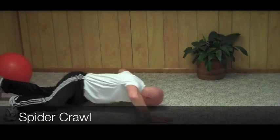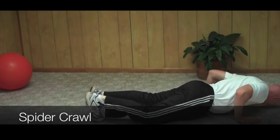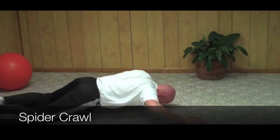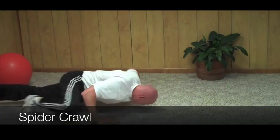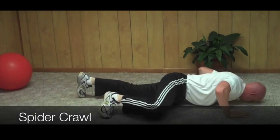Start off in a normal push-up position. Lower your body down so just your nose, hands, and toes are touching the ground. Then crawl as if you're a spider back and forth throughout the exercise. This is by far one of the most difficult and effective exercises for strengthening your entire body.